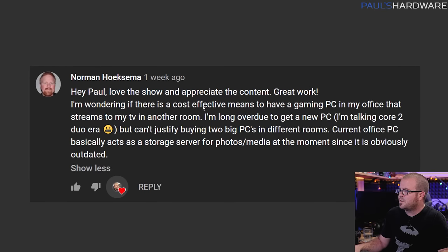Next question is from Norman Hexima, who asks about a cost-effective way to have a gaming PC in his office that streams to a TV in another room. He's currently on a Core 2 Duo and can't justify having two PCs in different rooms. There's more than one way to solve this — many people just have multiple computers in different rooms, but there are ways to have one powerful PC that you can access from elsewhere in your home.